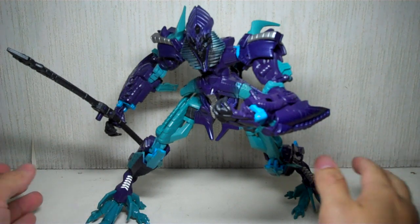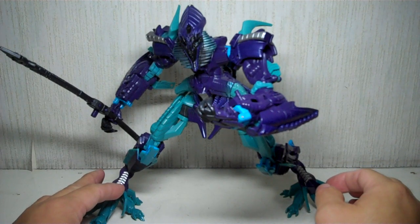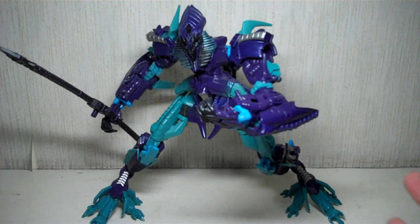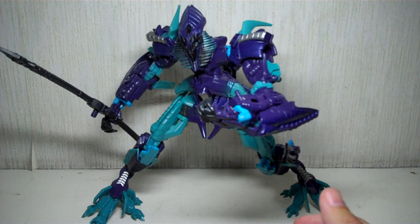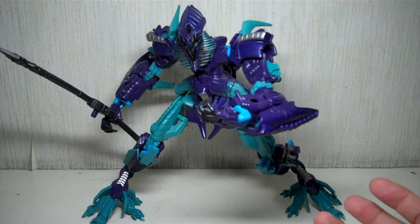I'm not going to show the vehicle mode or size comparisons with the old Fallen because I'm sure everybody knows that already. Just my thoughts on this new redecoed Fallen. If you're wondering where I got this one, you can look for it on retail, but this one in Manila I got at Artoys for a decent price. If you're looking for Transformers, Gundams, Iron Man, or Star Wars figures and they're hard to find on retail, check out Artoys if you're in Manila. Thanks for watching.